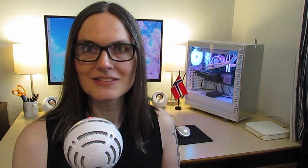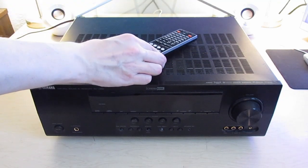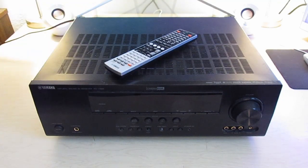Recently while thrifting, I scored quite a little treat for myself. I found a Yamaha RX-V665 AV receiver for a mere $30. Sadly, it didn't come with its remote, so I spent an additional $20 and got one off eBay. Still, $50 for a receiver that listed at $550 back in 2009? That's a deal. Even today, these sell on eBay for around $150. So when I saw it sitting there in the thrift store, I'm like, yeah, you're coming home with me.